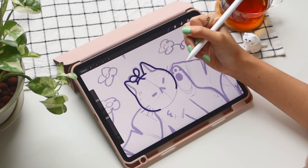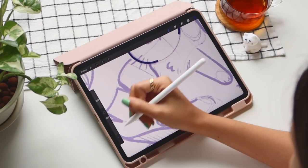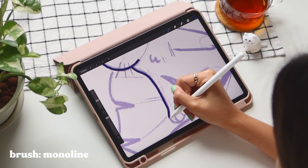I usually start off with line art and base shadows. I've been loving this dark blue indigo color for my line art, and here I'm just using the monoline brush on Procreate to trace the outline of my sketch.